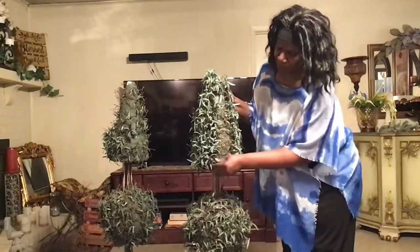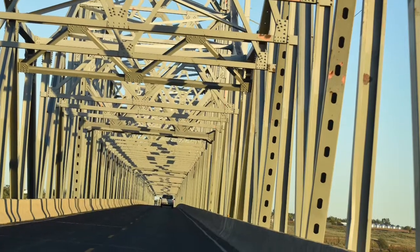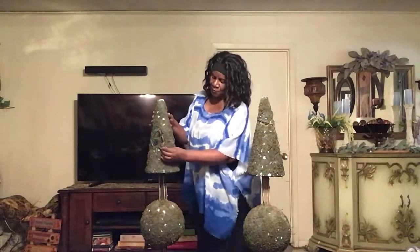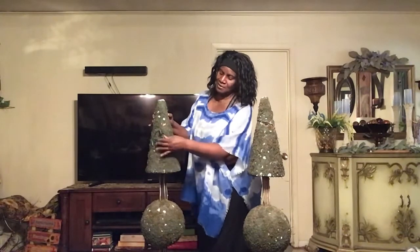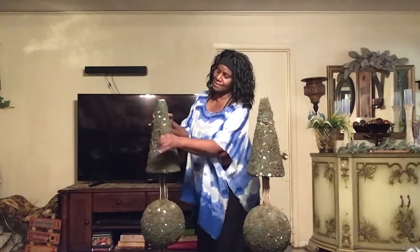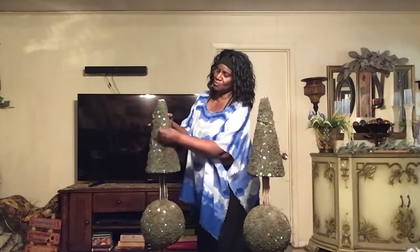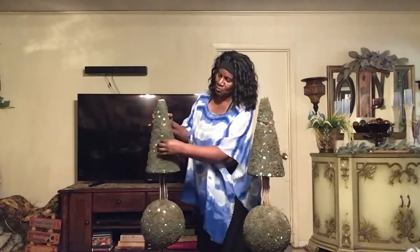I have stripped all the little old leaves off — I got a few more here that I'm going to take out. I've got a big mess here, so I'm going to clean this up and then take it outside and use my blower to blow it off.